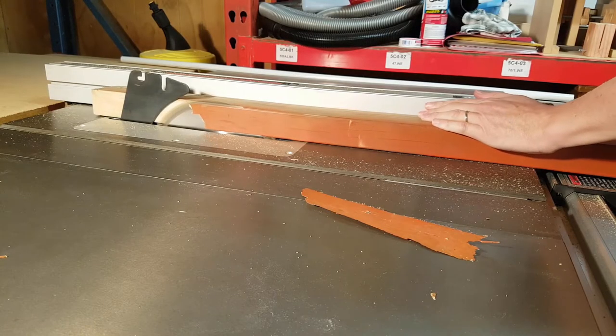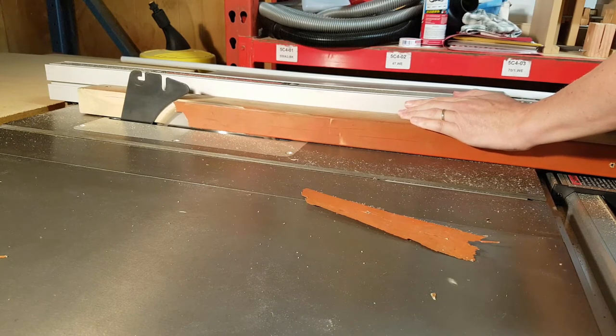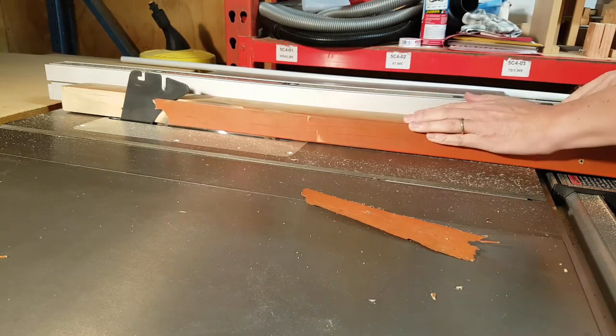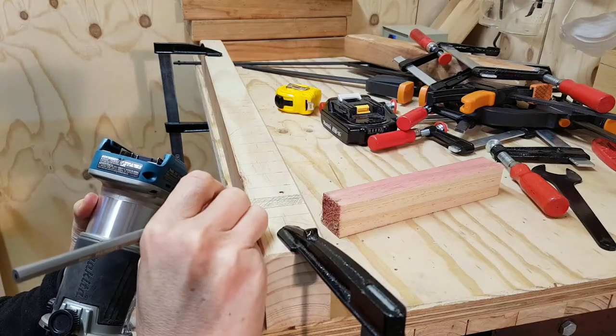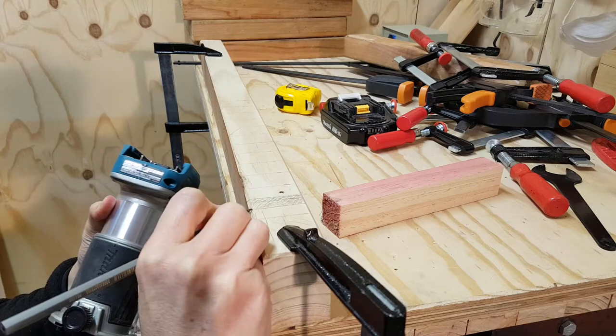I started with an old piece of 3x2. I didn't like the paint job, so I just cut it off. I marked out my waste and took to it excitedly with my brand new router.